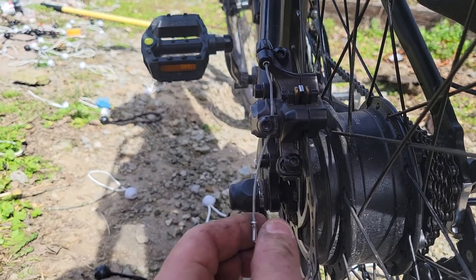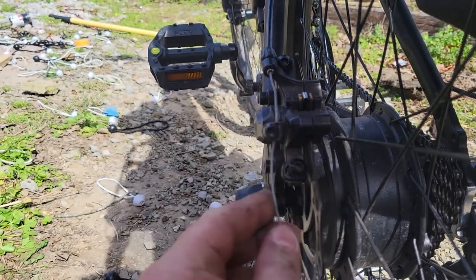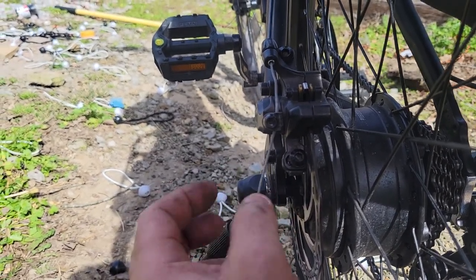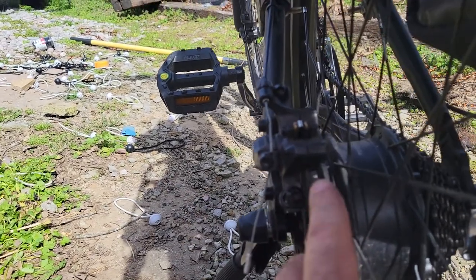Eventually I'm going to take that tip off or solder it and snip the cable, because I do not like these cable tips. I'd rather have it soldered so they don't ever fray. These cable tips, if they come off, that cable frays.